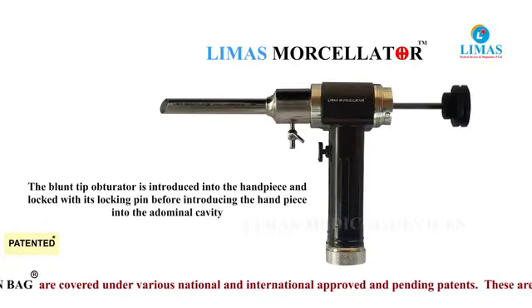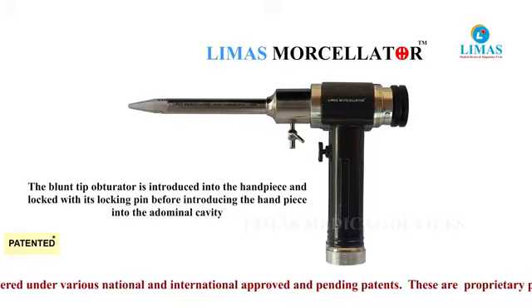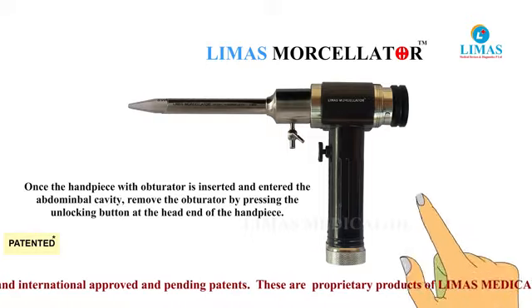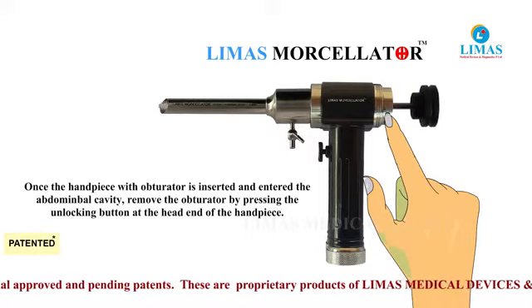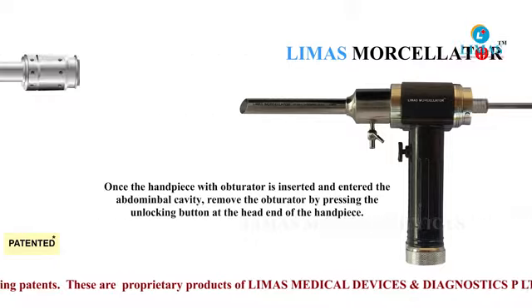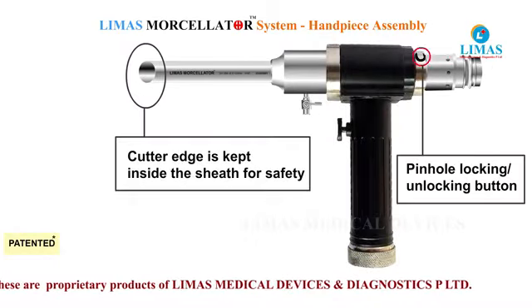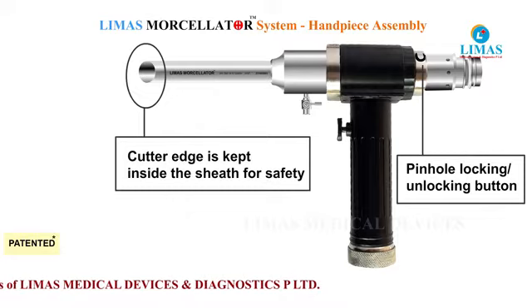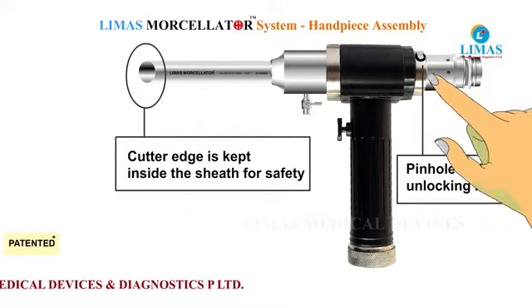The conical blunt tip obturator is inserted and locked onto the handle. Once the hand piece has entered the abdominal cavity, remove the obturator by pressing the unlocking button on the handle. Then the cutter blade is inserted into the hand piece and locked at the primary pinhole slot so that the cutter edge is not exposed.